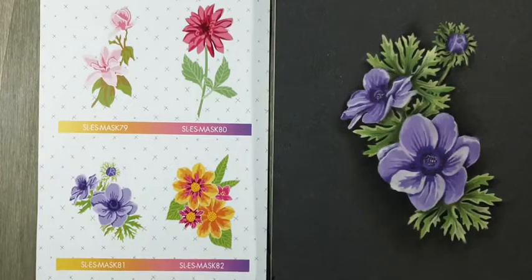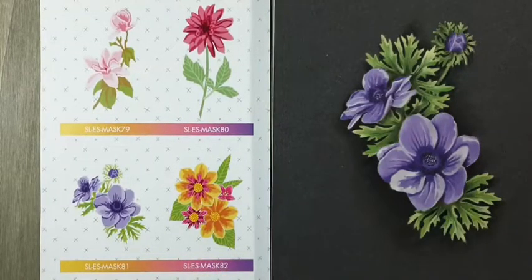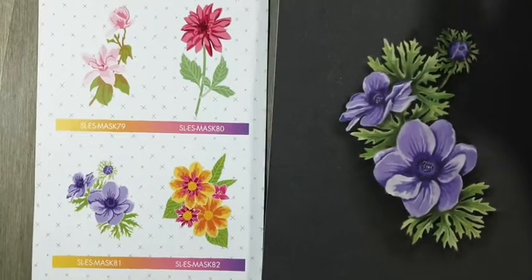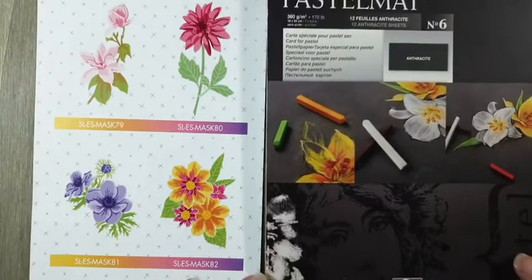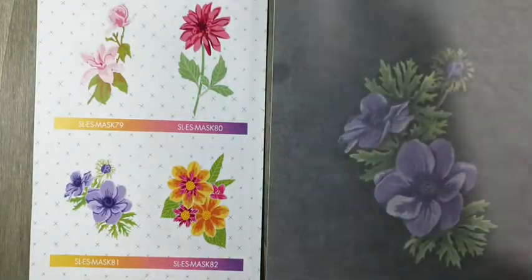Dat is niet het goedkoopste papier, wel het beste papier. Als je pastelmensen vraagt welk papier je moet nemen, zal bijna iedereen zeggen: pastelmatpapier, daar kun je echt helemaal los op gaan met pastel. Wil je in deze anthracite kleur werken, dan zijn er twee blokjes die je kunt doen. Neem namelijk nummer zes — dan heb je alle velletjes in de anthracite kleur.